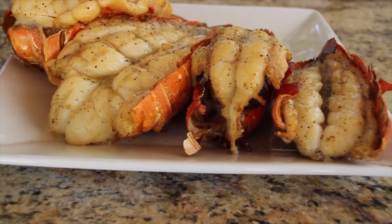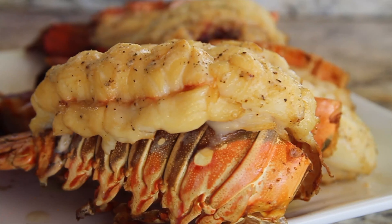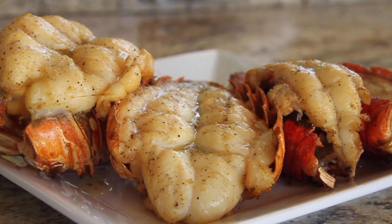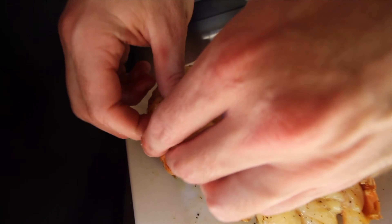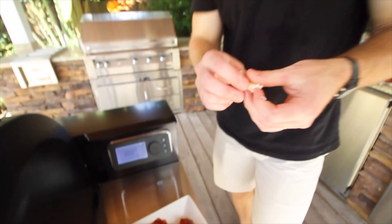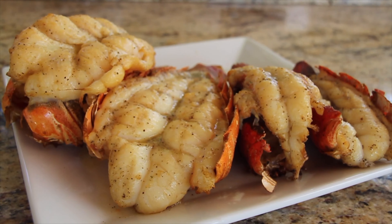I'm looking for these tails to hit an internal temperature of 140 degrees. The cold water tails are not as thick as the warm water tails, so they're going to finish ahead of the warm water tails. We're at our 140-degree internal mark, so let's not waste any time pulling these tails. If you have any of your butter marinade left over, just pour it over the top now, or you can leave it as is.